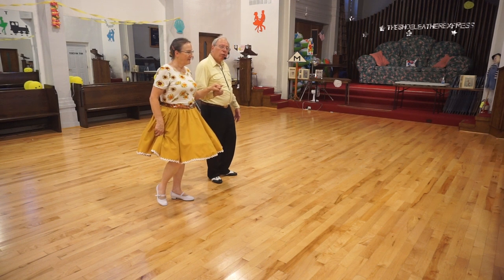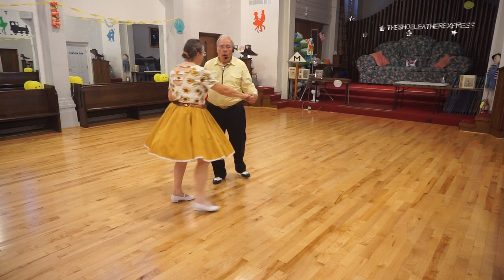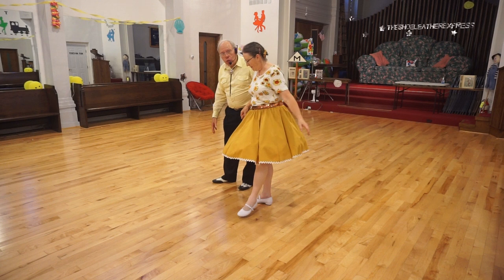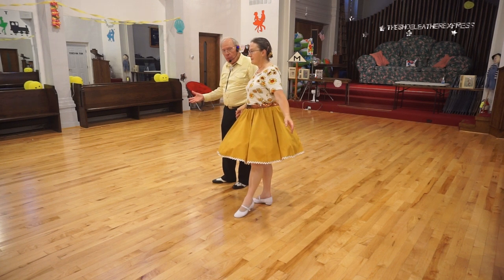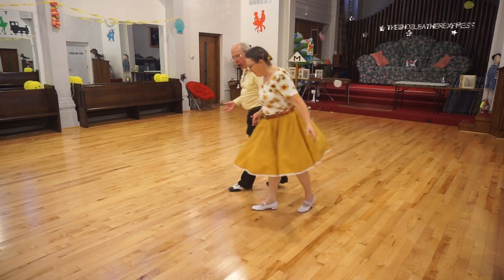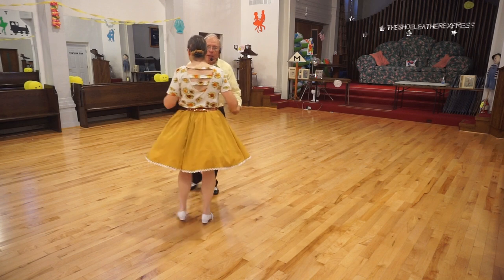Now we turn to face, and then we do a quick chasse to face the other way. We open up — one, two, three — and now we're in left open position. Again, we start with the outside feet, which happen to be our trailing foot. We rock back, rock recover, one.